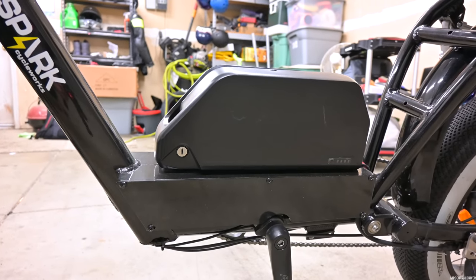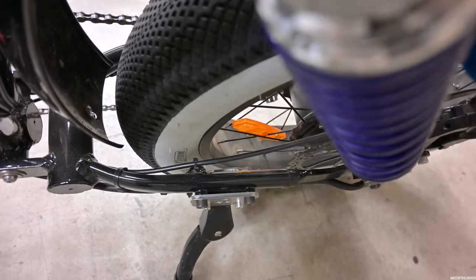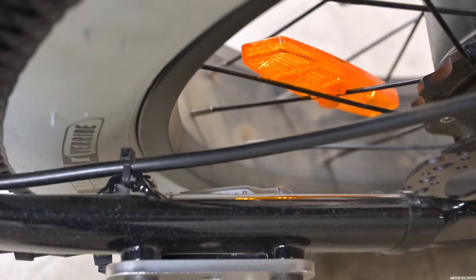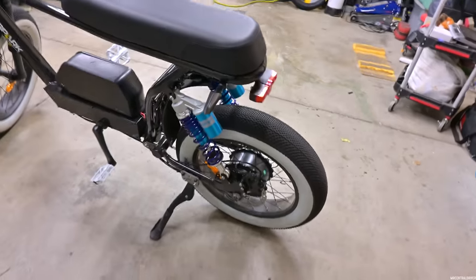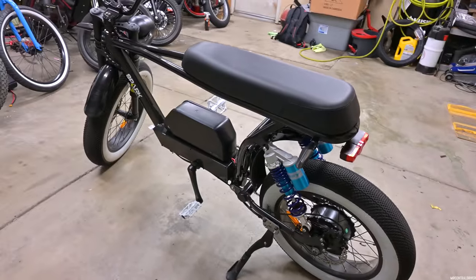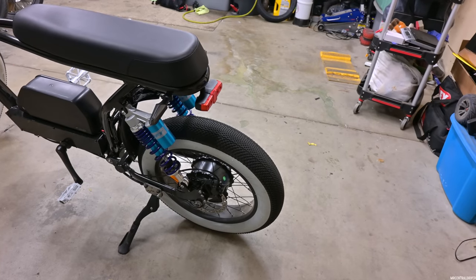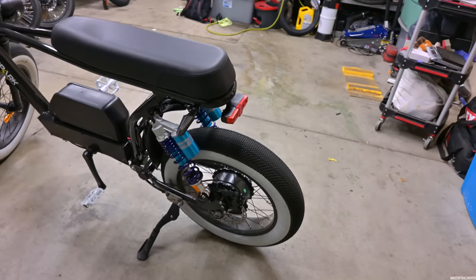One cool thing — right back there you do have a motor disconnect. So if you have to remove your rear tire for a flat or whatever reason, you have something to disconnect it with — you don't have to take the center console apart. Super easy: just take off the torque plates, axle nuts, the chain, disconnect the motor wire, and you're good to go.